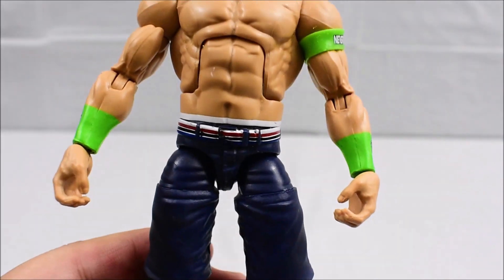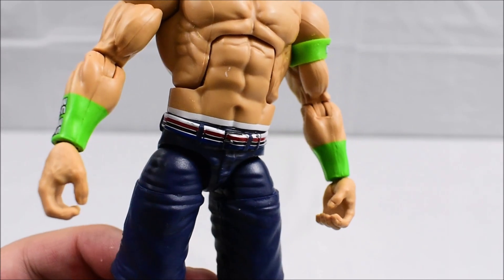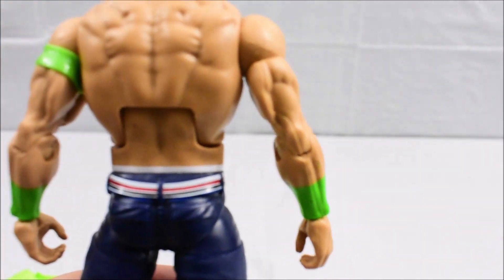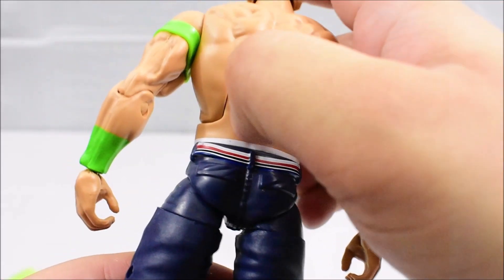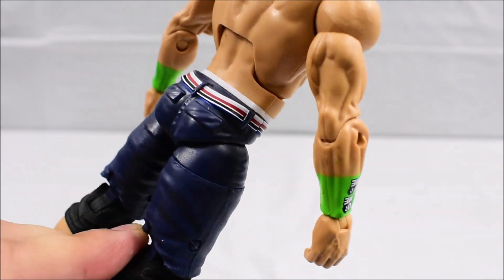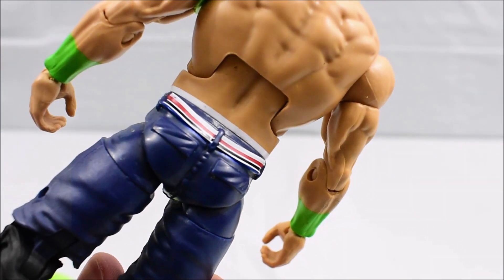Taking a closer look at his body, the paint apps for the most part are decent. Mine does have a white splotch on his abdomen, which is a little frustrating. It's an easy fix, but it still kind of sucks that it's there. Looking at the back, it looks pretty much okay with the exception of a little splotch on his back as well. Looking at his belt, the paint application looks pretty decent — not too bad with the exception of a little splotch there. Overall, not too bad.